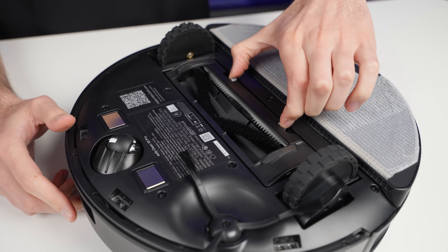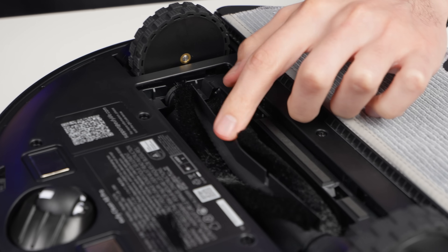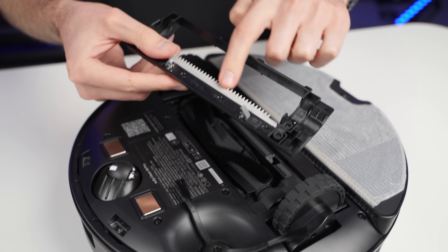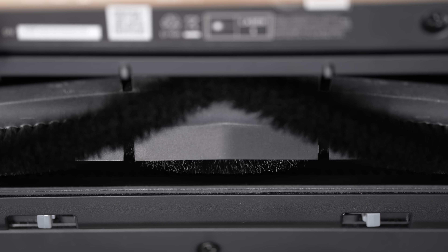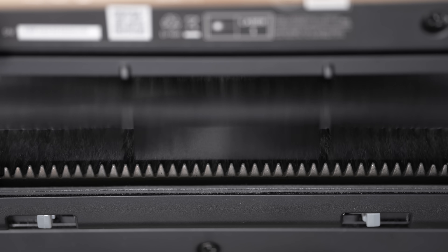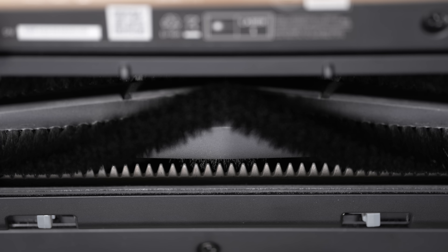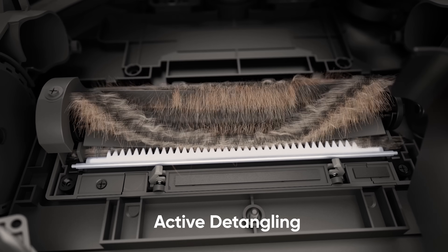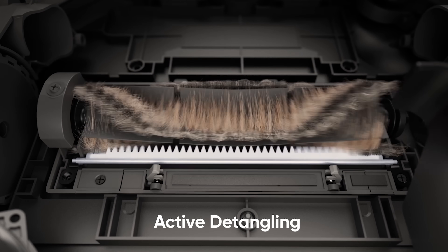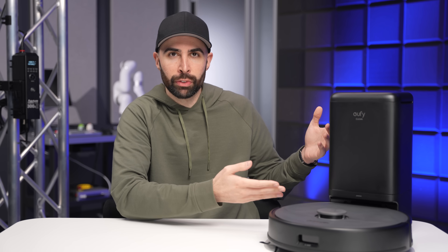The roller brush is what really makes the X8 Pro interesting. It's got a V-shape and bristles to pick up debris and hair, but what sets it apart is a built-in comb that springs out after a cleaning, at which point the roller brush spins backward into the comb and automatically detangles any hair from the bristles. While designed with pet hair in mind, Eufy says it also detangles human hair, so you don't have to manually do it with the cleaning tool — which takes away from the whole idea of a hands-free cleaning solution.